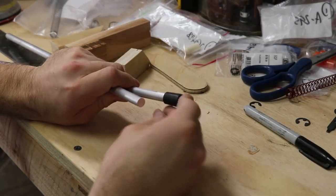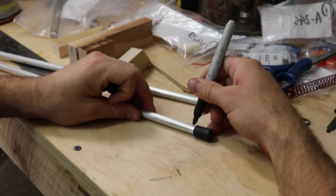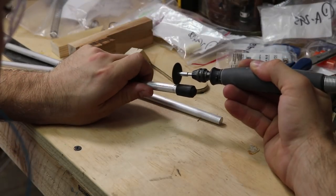Now that I have the two rods for the two plungers, I put the stopper on the end, mark the spot for the two clips, and cut the grooves.